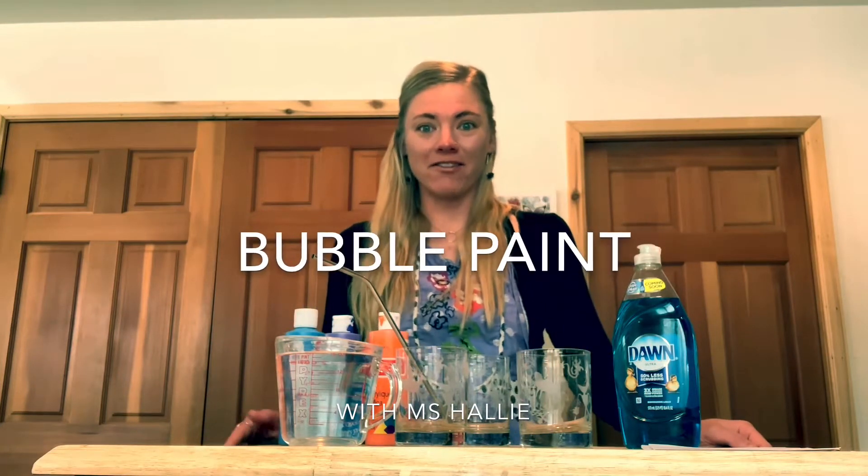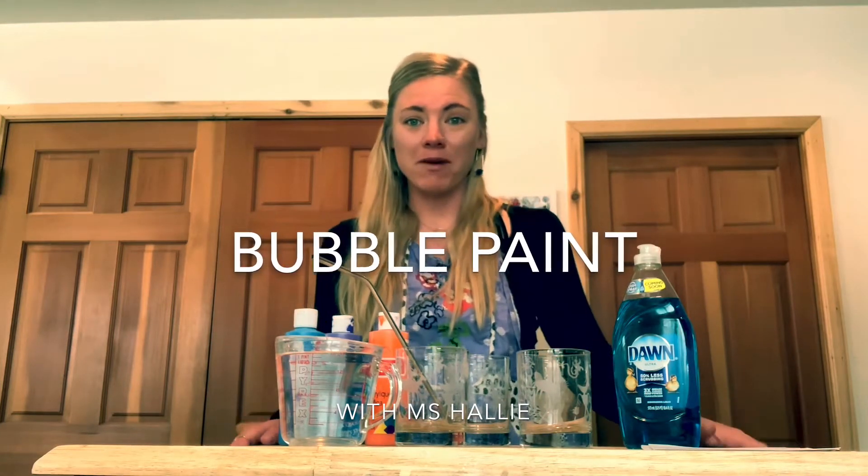Hi friends! It's Holly back with another fun art project. Today we're going to make bubble paint.